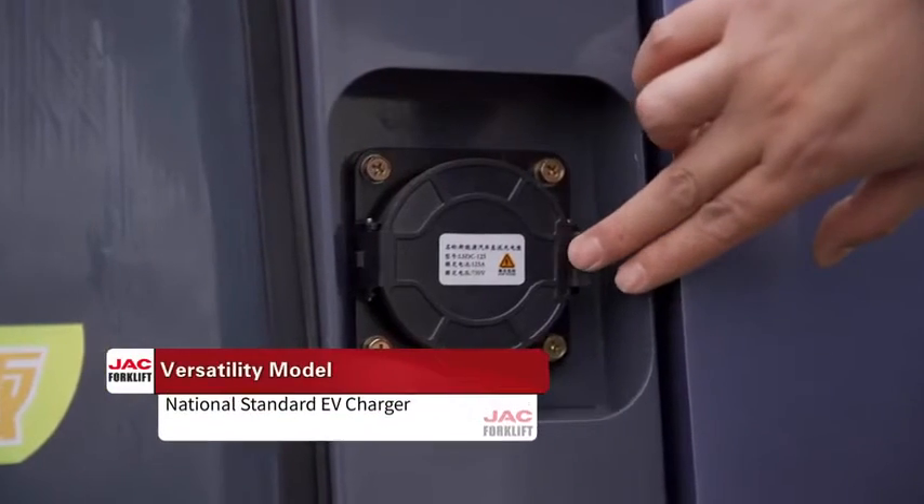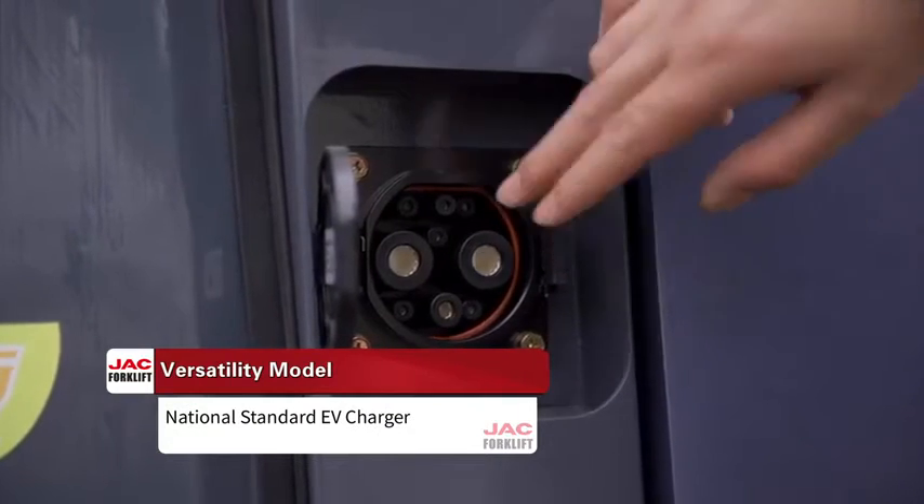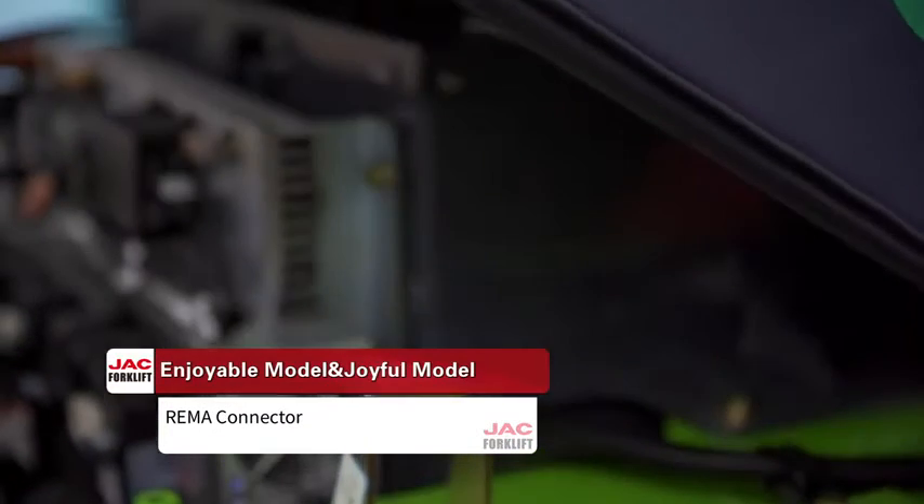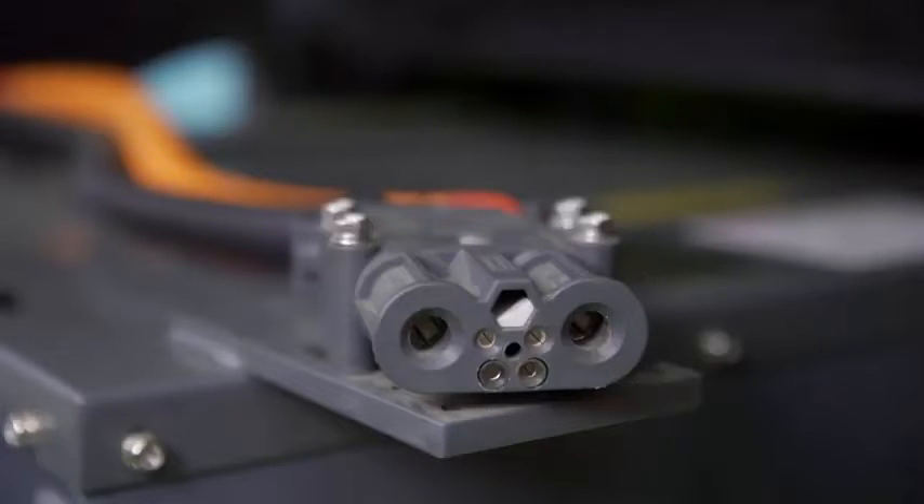In terms of charging, the Versatility model charges via a national standard EV charger. The Enjoyable model and Joyful model charge via REMA connector. Opening the cover allows you to charge the battery.